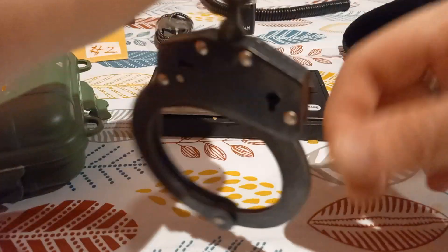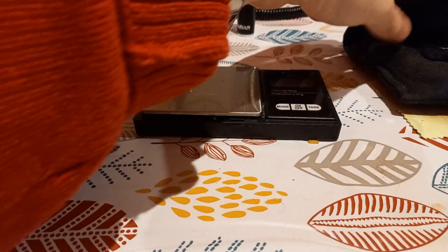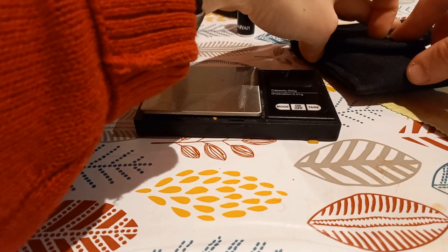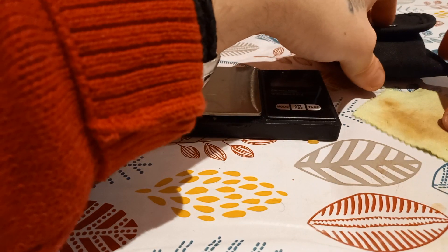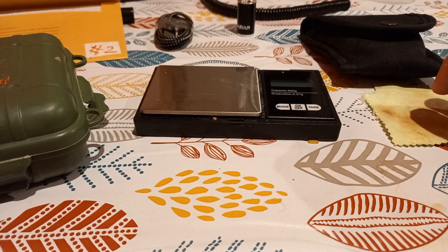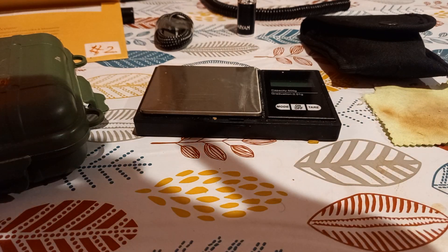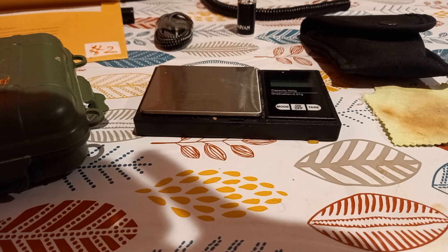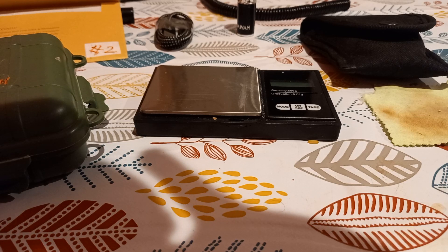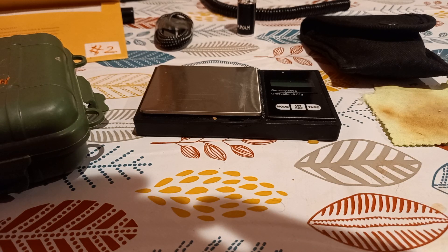They say TCH HIAT speed cuffs that the UK use can't be pick-locked — I'm sure they can. They're my favourite handcuffs. I think the British handcuffs have the best design. I'd love to know what you think in the comments.